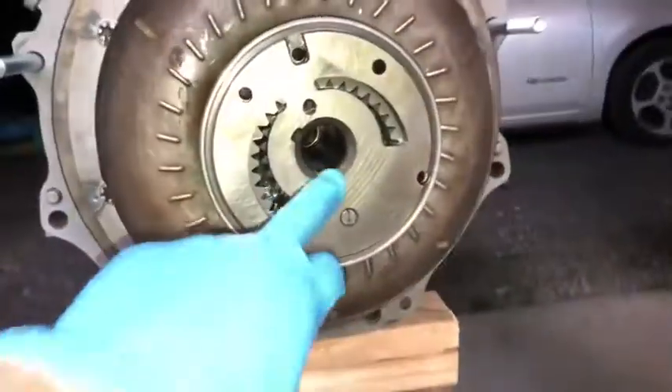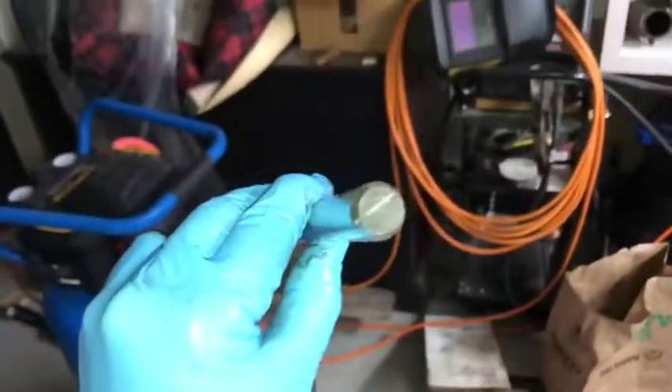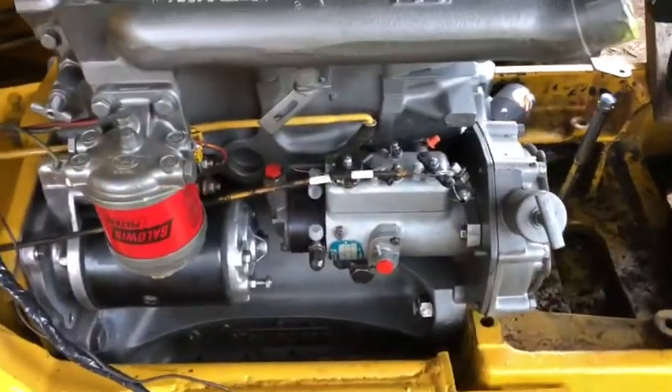Now I'll go mount this back on the backhoe. It's going to go together off these dowels. I couldn't video while installing the engine - it's too much going on at one time.